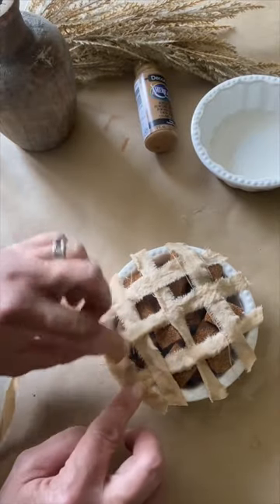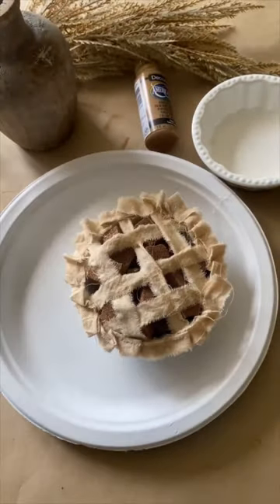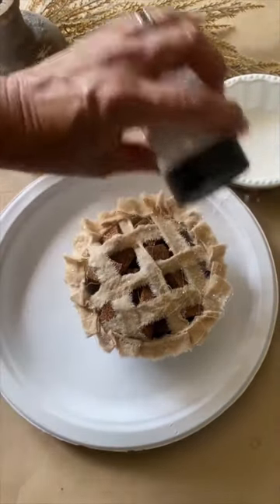Now I'm gonna go around the edge and add my crust. Next, I'm gonna spray the top with some spray glue and sprinkle it with some glitter.